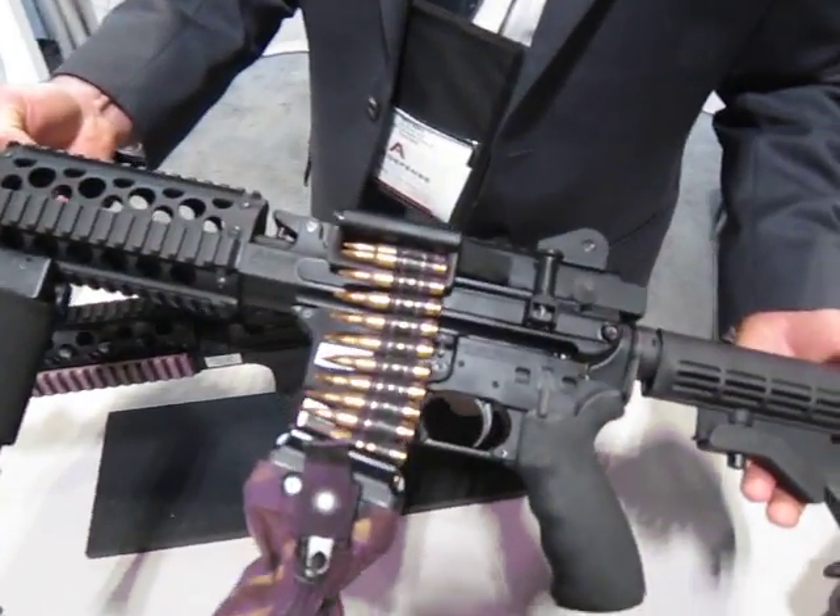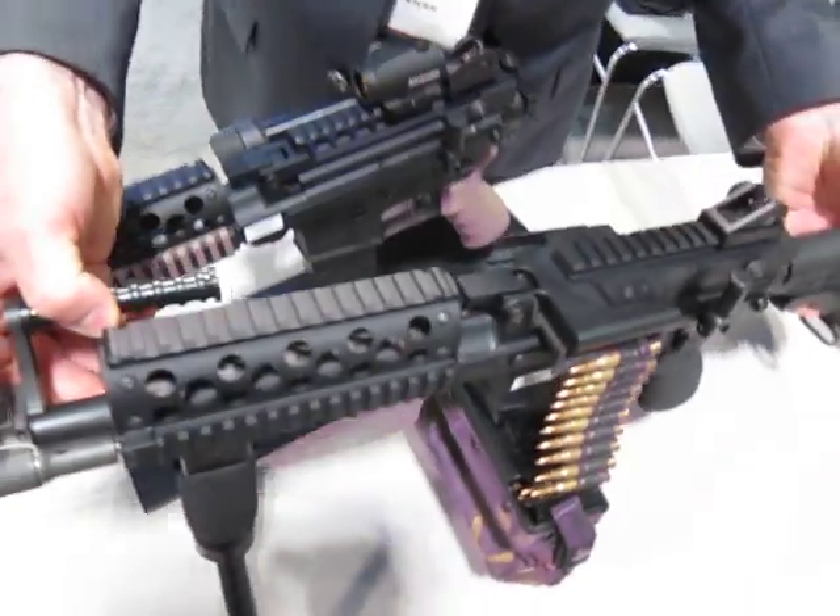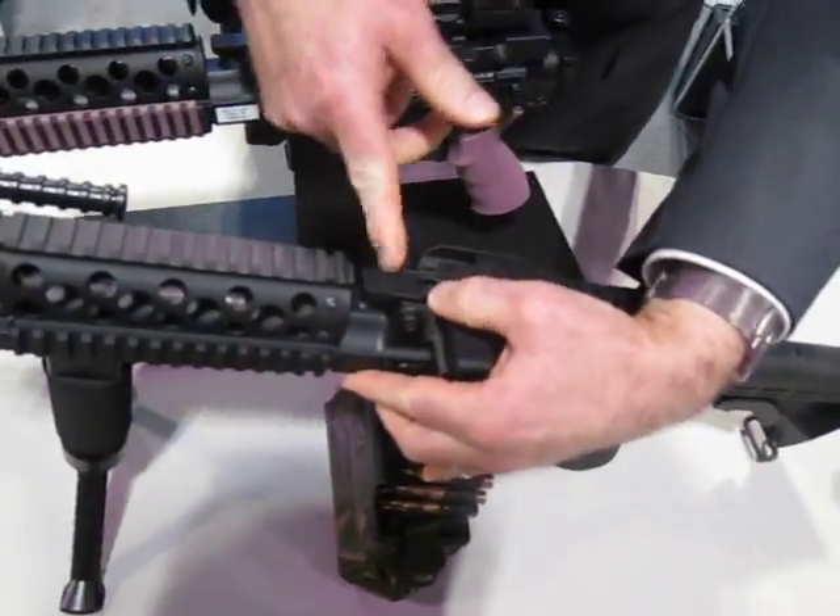This weapon will actually function both M27 linked ammunition and feed from standard M16 magazines. It does feature gas piston operation and is a quick-change barrel system.